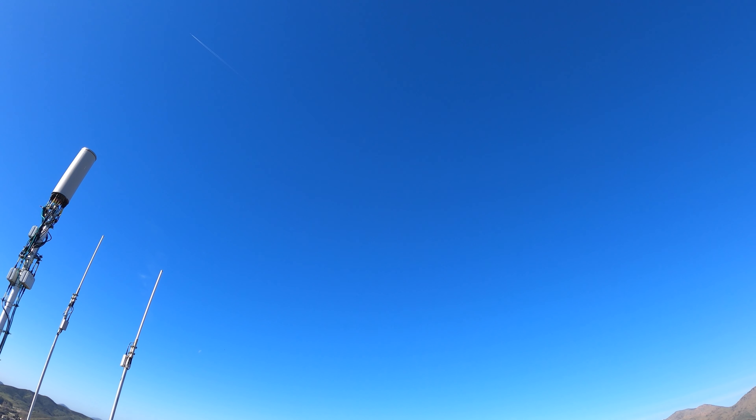That was the weirdest crash of my entire life back there. Somebody broke their chain. Stay to the right and just climb to the top of this plateau. It is kind of hard to find Holloway Trail from the top, so I'm gonna show you where it is.